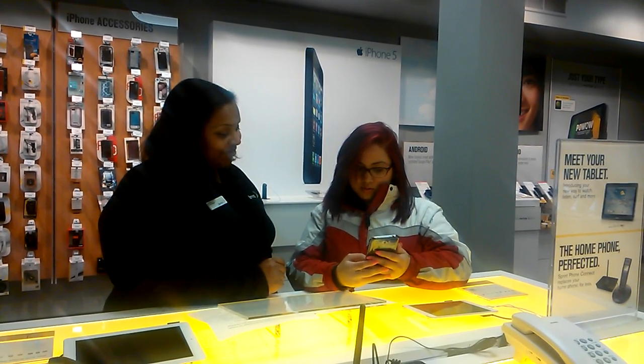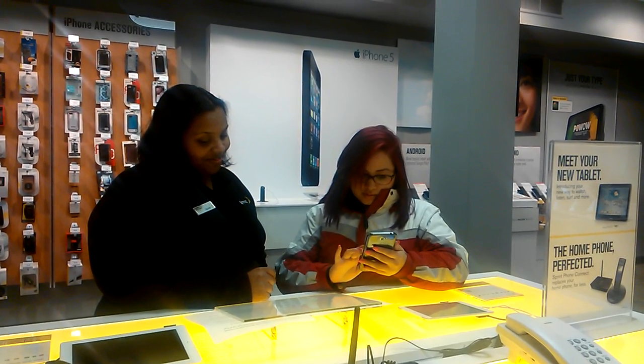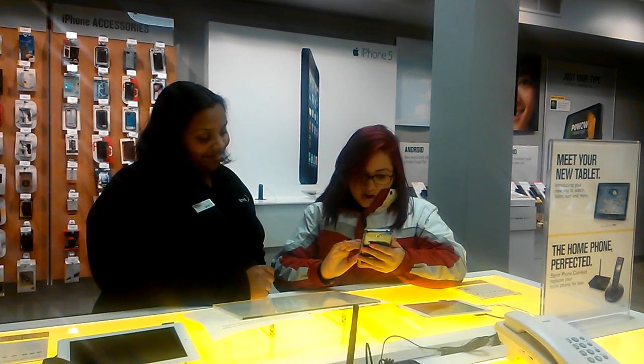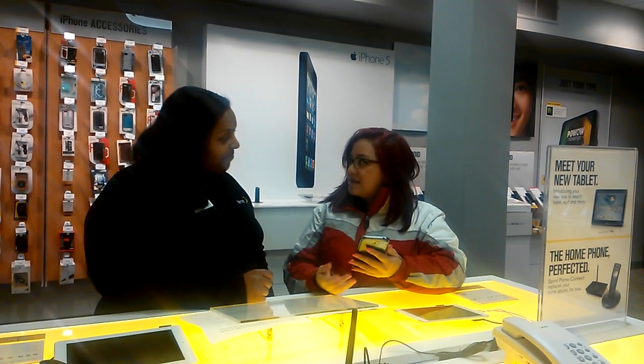Now let's go in and check your bill. So I go to Sprint Zone. That is really convenient — it's amazing. I can even check my usage from here.